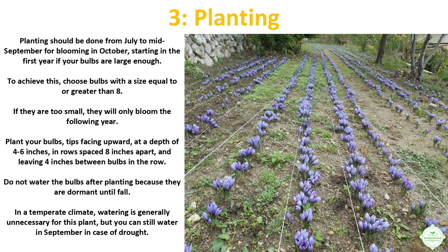Do not water the bulbs after planting because they are dormant until fall. In a temperate climate, watering is generally unnecessary for this plant, but you can still water in September in case of drought.